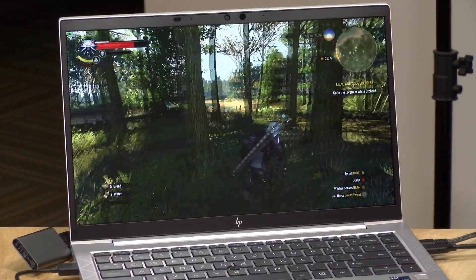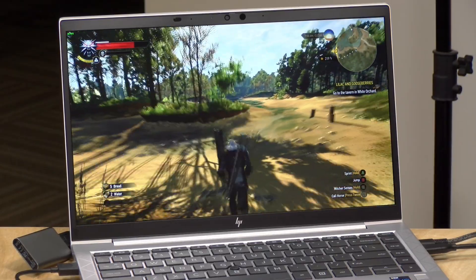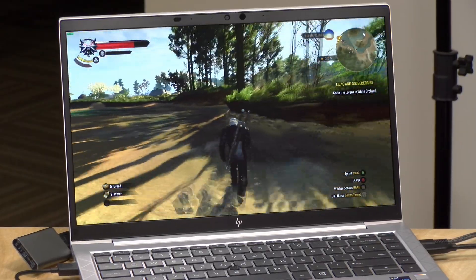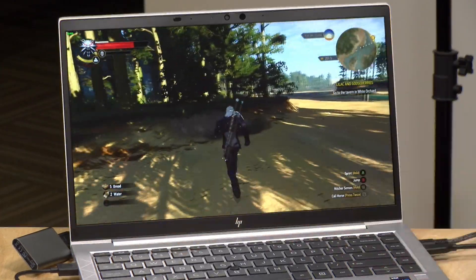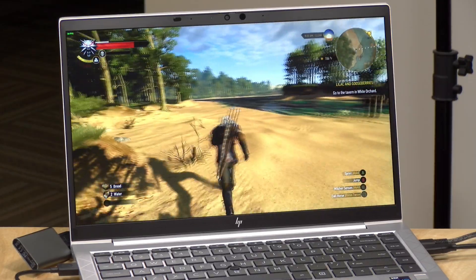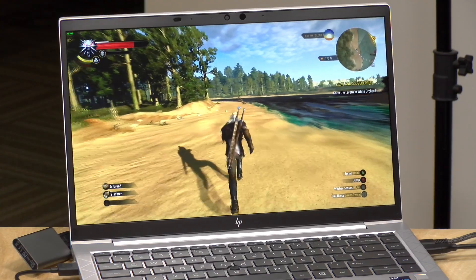Here we've got The Witcher 3 running at 1080p at the lowest settings, and we're getting between 30 and 40 frames per second. We are getting a couple of little lag hits here and there, but that might be due to the external drive we're running it from. Overall, not bad — another game that is quite playable on this thin and light laptop.